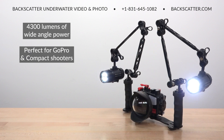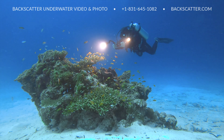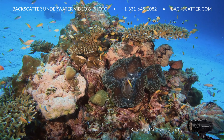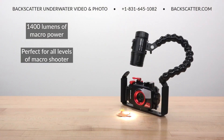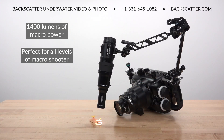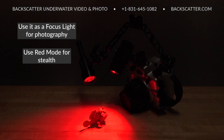The 4300 lumen wide beam is great for GoPro or compact camera shooters looking for a lightweight, small body video light with bright enough power output for wide angle video in a very small package. The 1400 lumen Macro Beam has been tailored for macro video shooters of all levels, from GoPro and compact camera users up to full frame SLR shooters and cinema camera operators. Still photographers looking for a dedicated focus light will have plenty of power, plus a red mode for night dives to avoid spooking critters and to prevent the swarmies from mobbing your light and ruining the shot.